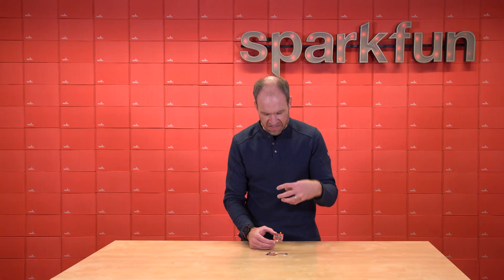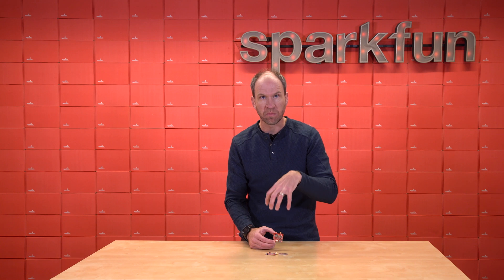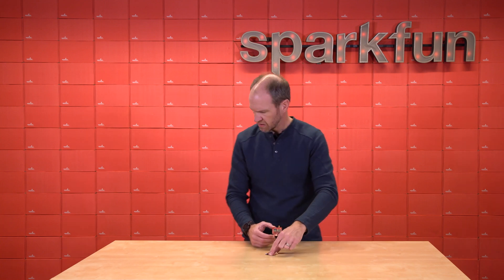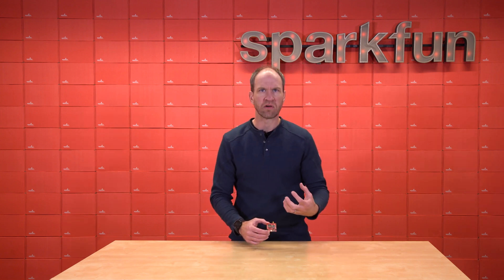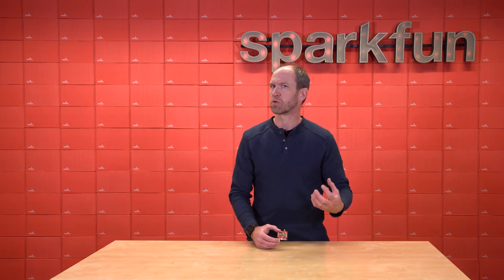Once we decided to add the Bluetooth capability onto the breakout board, we said, well, wait a second — with a couple of identifying resistors, we could also run our very advanced RTK Everywhere firmware.